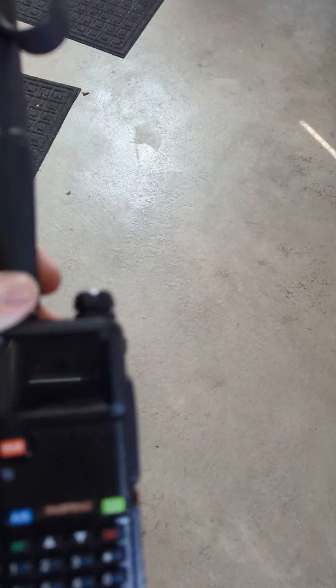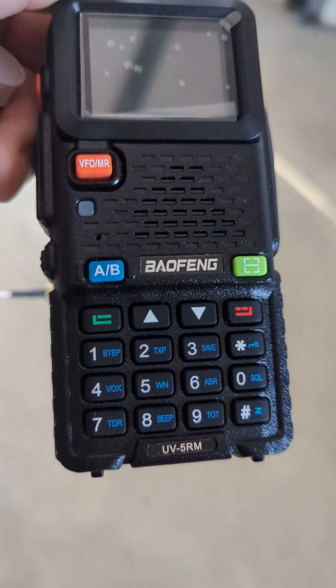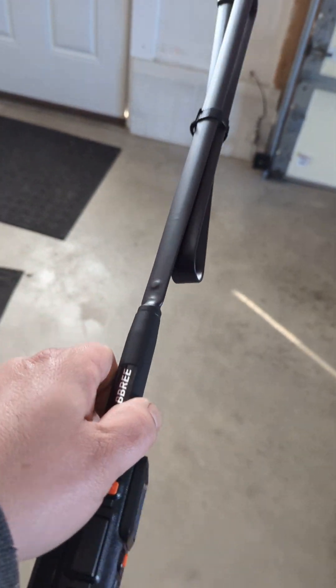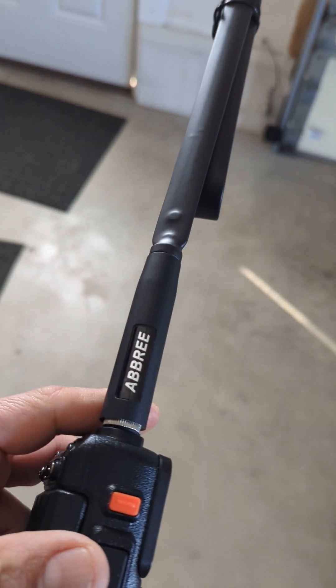Hey guys, my name's Andy. I have my Baofeng UV5RM here. I have the Abri antenna on it right now. This is the newest Abri — 48 inch.